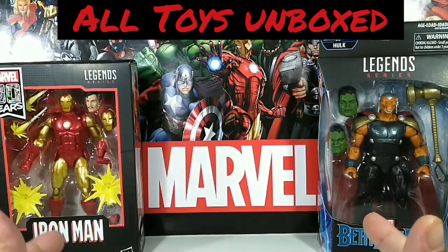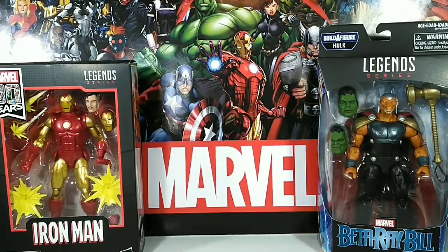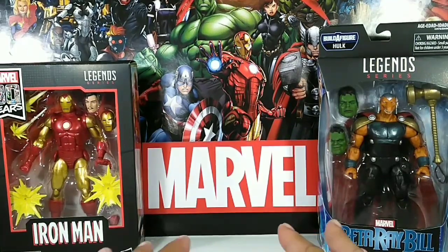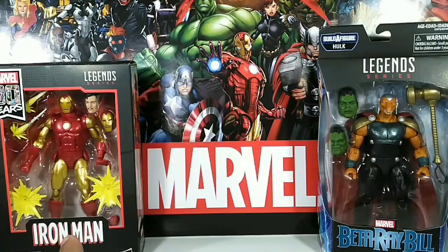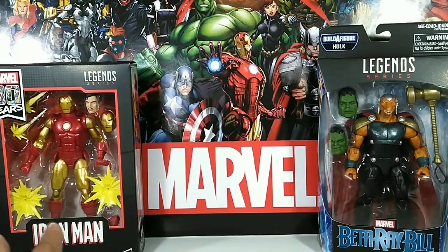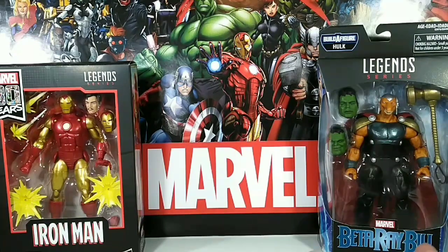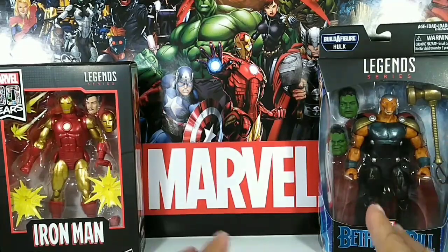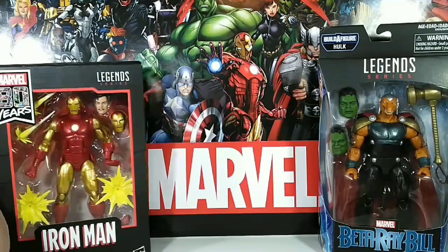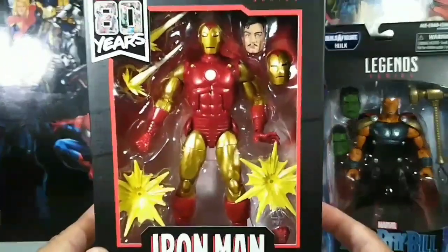Hi guys, welcome back to What's in the Box! Today we have a really special all-action figures for you. We have the 80 Years Anniversary Iron Man — the comic book version — looking real cool. And of course we got Beta Ray Bill with Stormbreaker looking real sick. Let me give you guys an up-close look first.